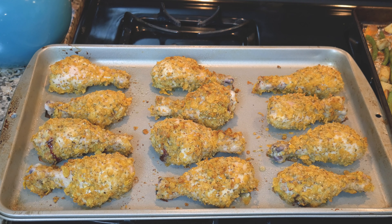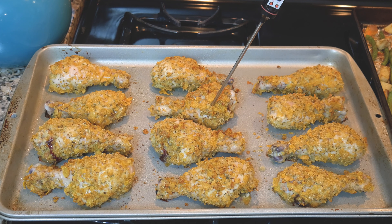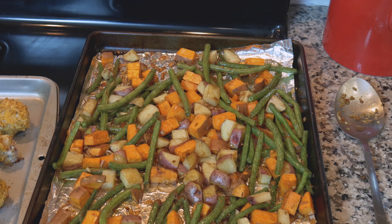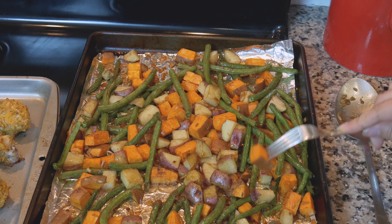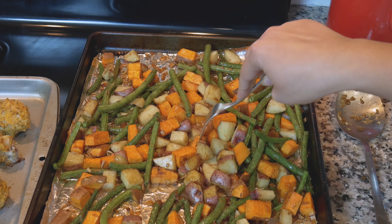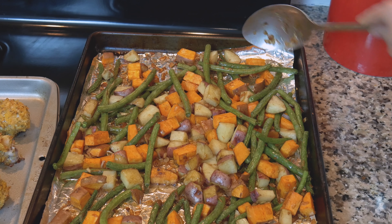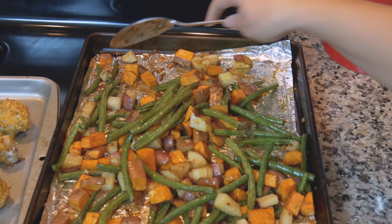These just came out of the oven — they were in there for 35 minutes. I'm just going to take my thermometer and check the internal temperature. Just be careful not to touch the bone with this because that will make it read hotter. I'm getting 165, so the chicken is good. For the veggies, I'm checking if they're fork tender. The fork did go through the green beans, but the sweet potatoes feel like they need a little bit longer, so I'm going to mix it up and put it back in for another 5 minutes or so.